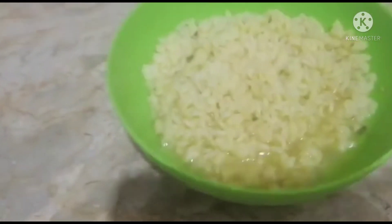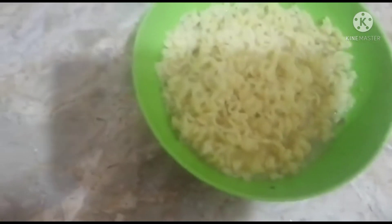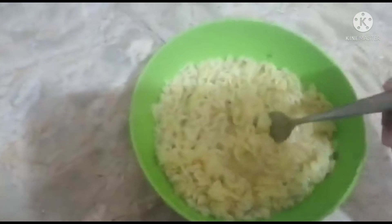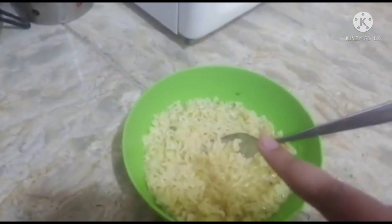Now let's take off the plate — and ta-da! The noodles are completely ready! The noodles are ready, as you can see. I'm just moving the fork around and you can clearly see the texture of how it all looks. Guys, they literally taste the same as they do on the stove, and the results are the same. The only difference is that we made them in the microwave.